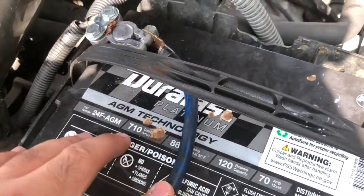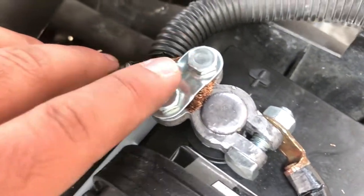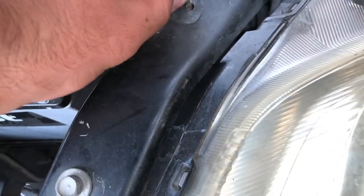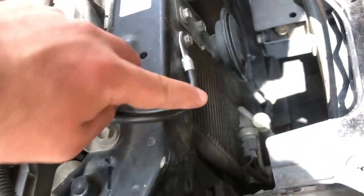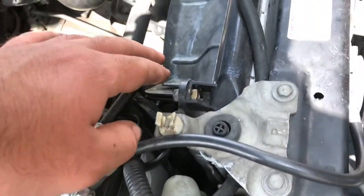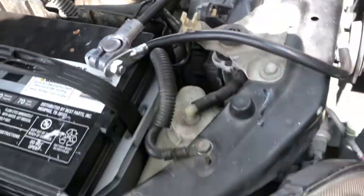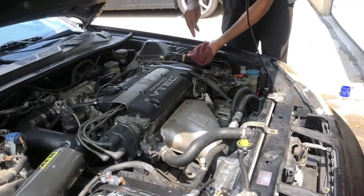We just finished putting everything back together. These are the new terminals. We fixed the positive cable for the speaker system — you can even see the wires are nice and orange like copper should be. Grounds were added — we reused one of the factory ground points, and everything's nice and tight. We also added a new ground to the radiator support that goes back to the battery, and this other ground goes to the transmission.